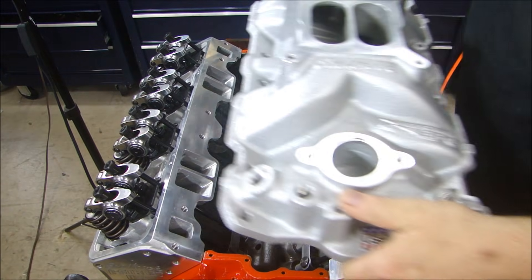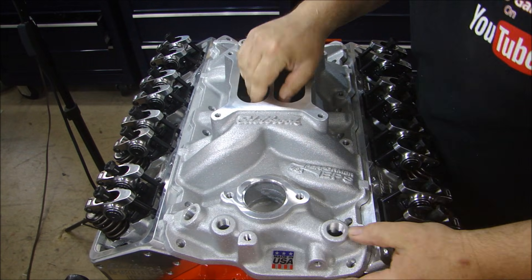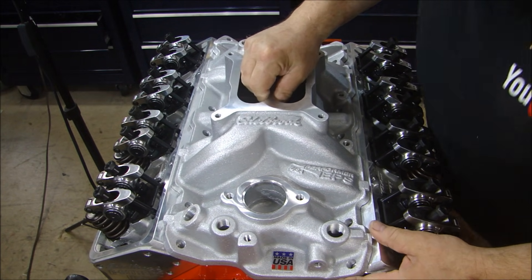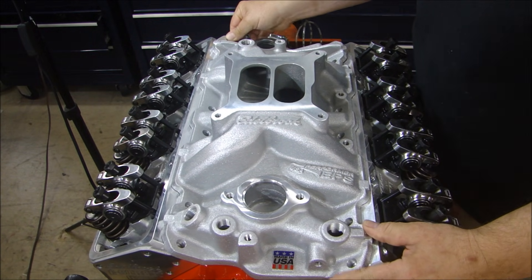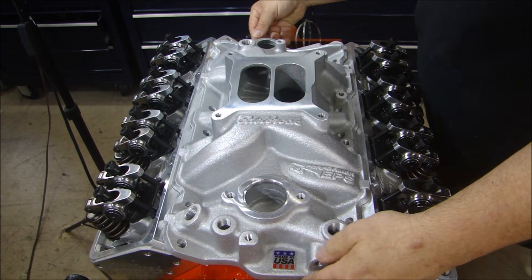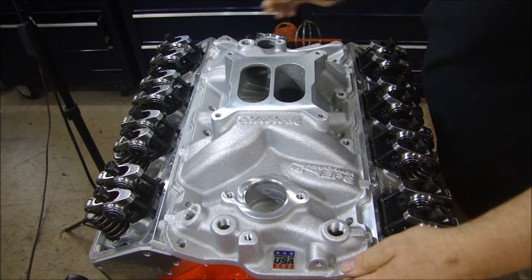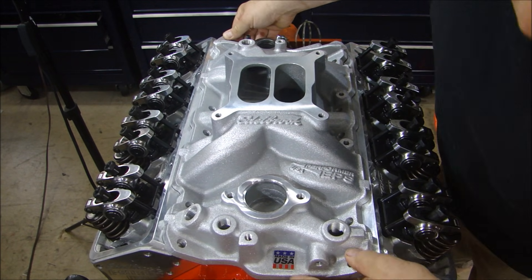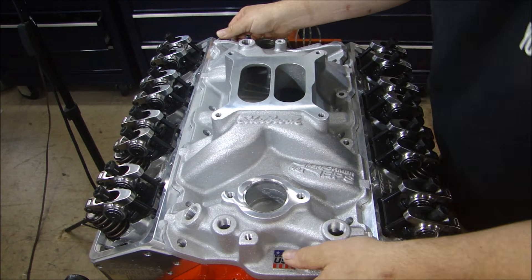Let's fit it on top of the engine block so we can get a look at the powder coating and see how it fits. I'll set this in place and line up the bolt holes front and back. Take a quick look down and make sure they're matching. I'm looking for my clearance in the front and back — it's pretty tight right now. When I put a gasket on there, we'll see how it raises up.